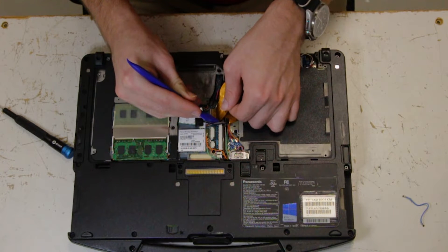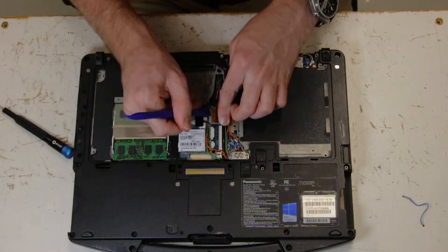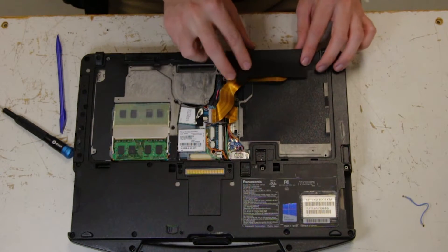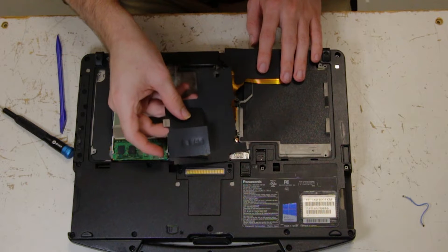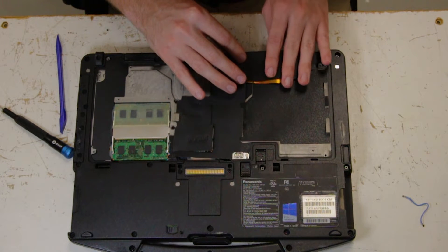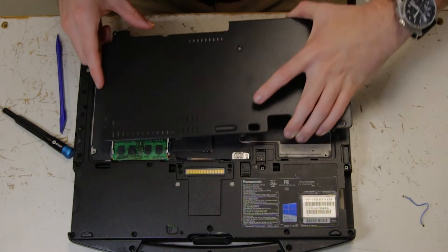Just push that down. You can replace these adhesive pads if you like — sometimes they lose their adhesive and aren't sticky anymore.